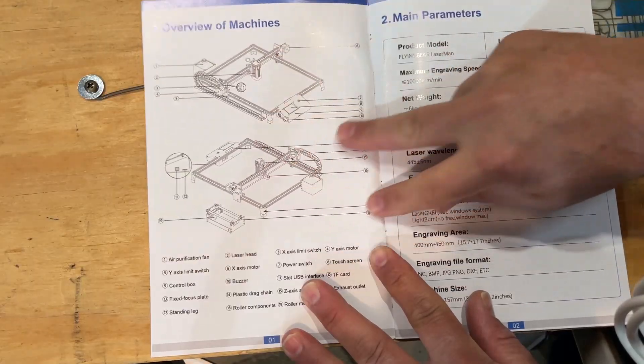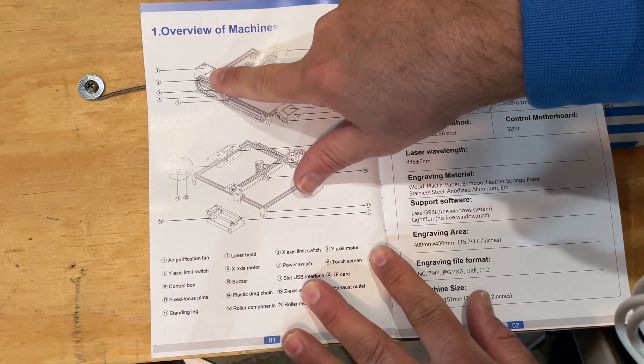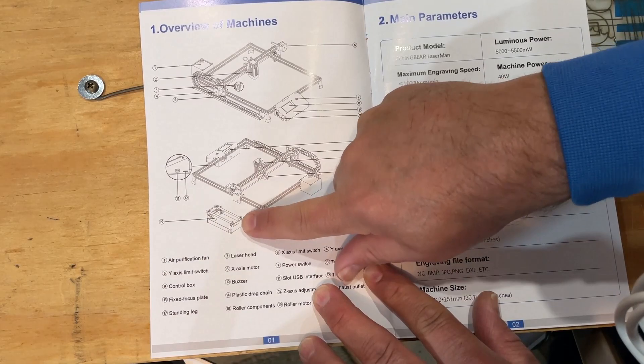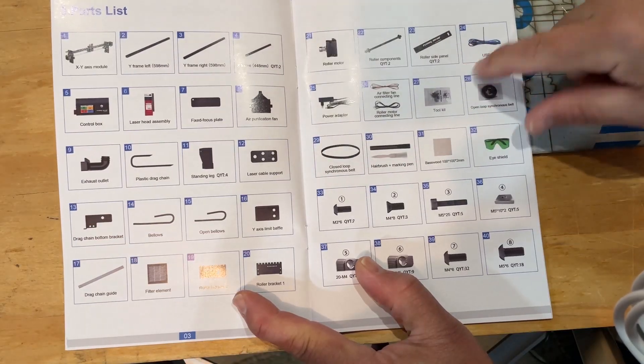Starting with an overview: the first thing I notice is we've got an air assist — that's what that large piece is. We did talk about all the parts of the laser, and it also comes with a roller kit. We have a color parts list which is going to be nice for getting the assembly done.